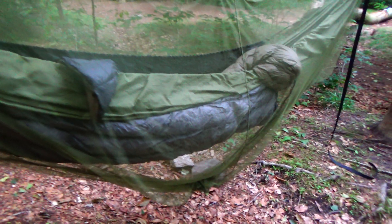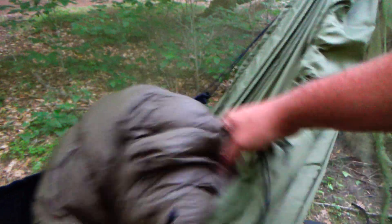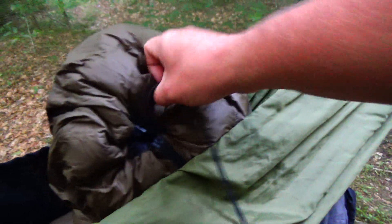What I'm sporting for my quilts — let's get inside. I have a three-quarter length 40-degree Hammock Gear under quilt and a 40-degree Hammock Gear top quilt with the cinch-style foot box. What's nice about this is if it's a real warm summer day...